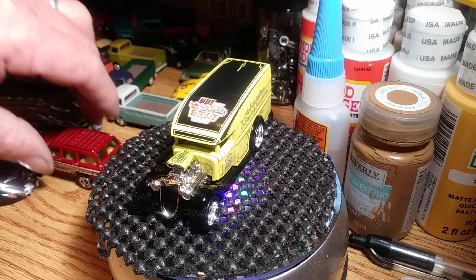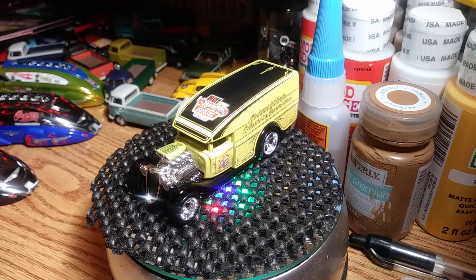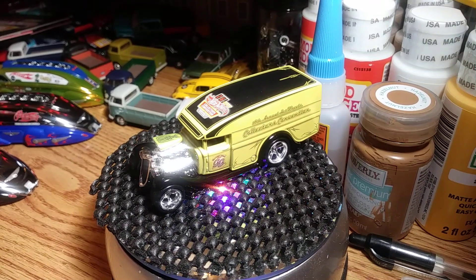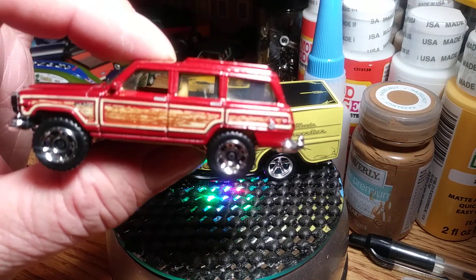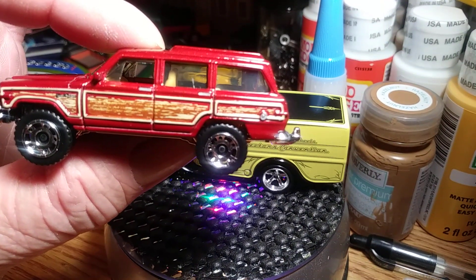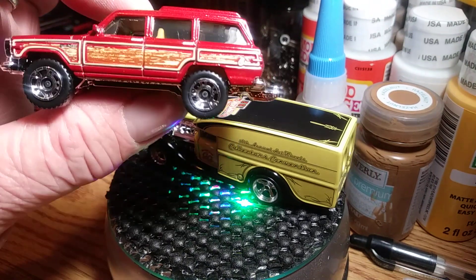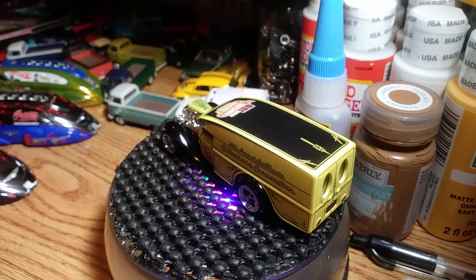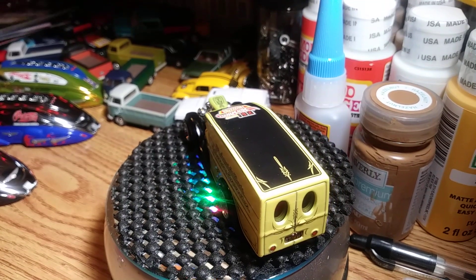I did get my hands on this — it's a Matchbox Jeep Wrangler. I didn't think I'd find this one. Found four — gave two to my grandsons, kept one, and I've got one up for trade. Or I may end up taking it out and putting rubber tires on it. I'll just leave it like it is and go with the flow.